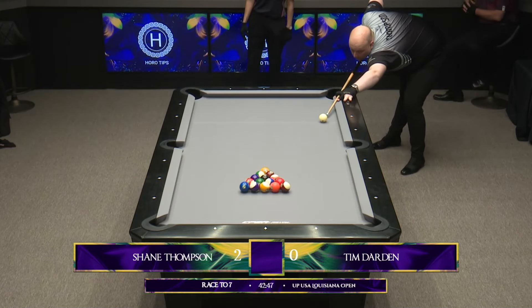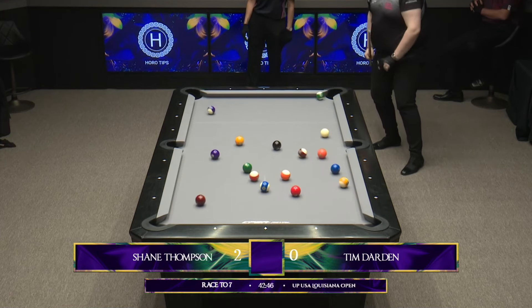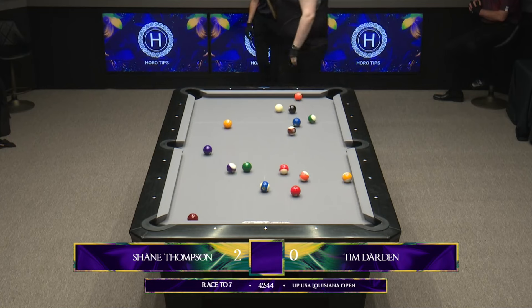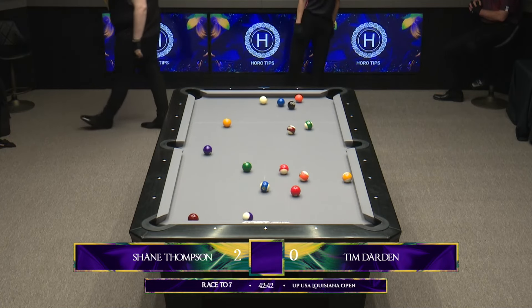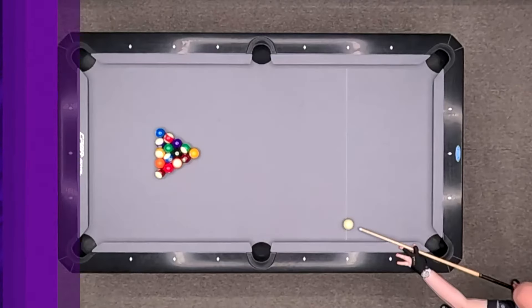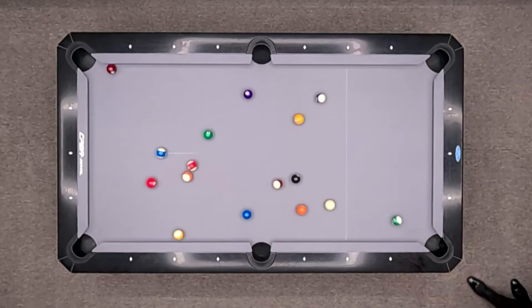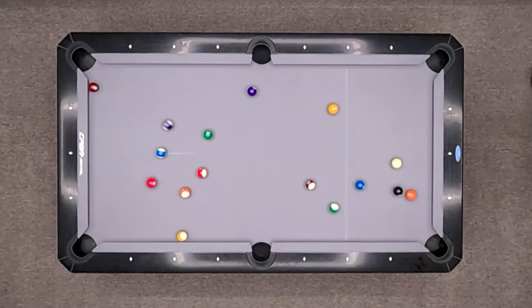Now, of the top pros out of the UK, do most of them play this second ball break that it looks like Shane has been playing here? There are some that do, and some that will mix it up. Shane actually doesn't use it that often. I don't know why — he's obviously come here and felt that it's the right break for him. More often than not, he's very much straight down the middle, bringing the cue ball back up the middle of the table.